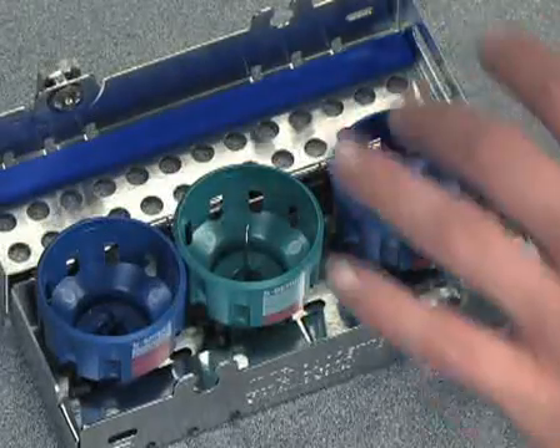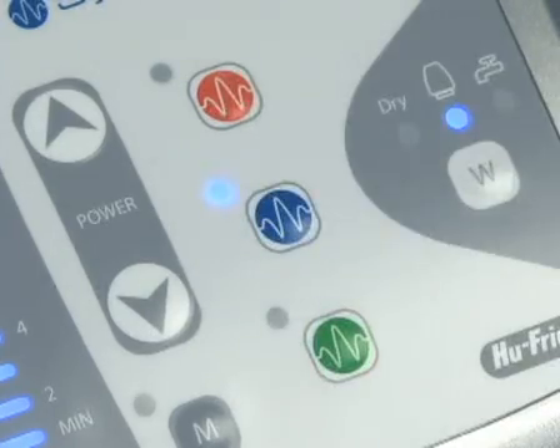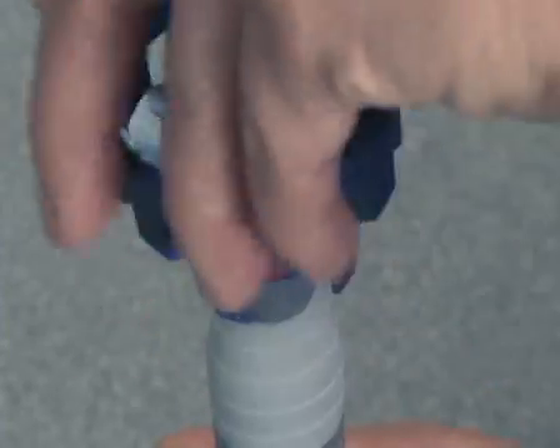The color of the Guardian wrench indicates the appropriate power mode on the Symmetry IQ unit. For instance, select blue mode for Symmetry tips and a blue Guardian wrench.